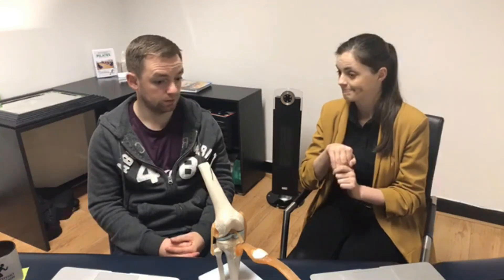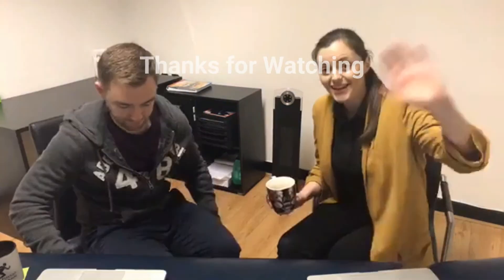It's absolutely nothing serious, so don't worry. Hopefully that covers it — thanks for watching!